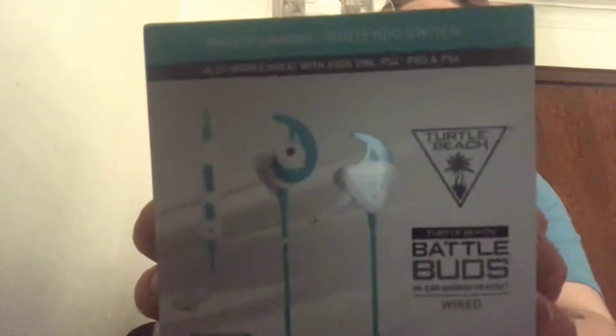What's up dudes? I got the new Turtle Beach BattleBuds. On the top it says mobile gaming, Nintendo Switch, also works great with Xbox One, PS4, and PS4 Pro. Turtle Beach BattleBuds — your gaming headset. They are wired, built for Battle Royale. I've been playing Firestorm so we're going to check these out.